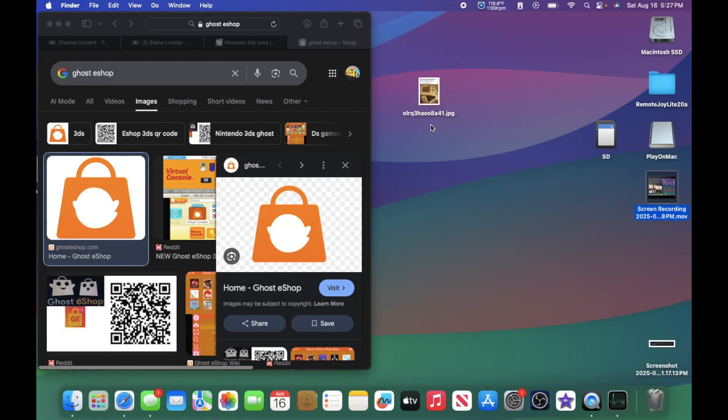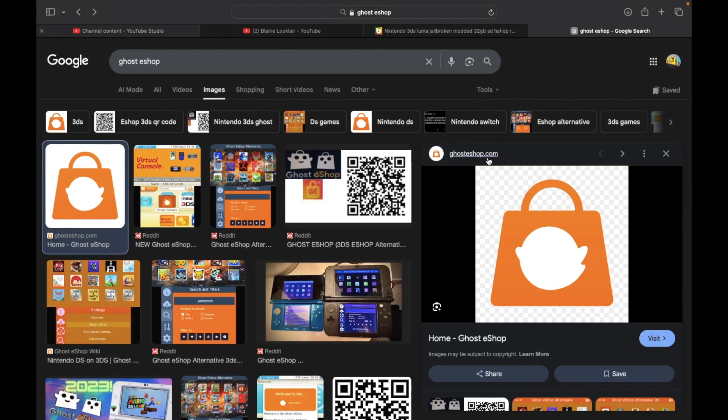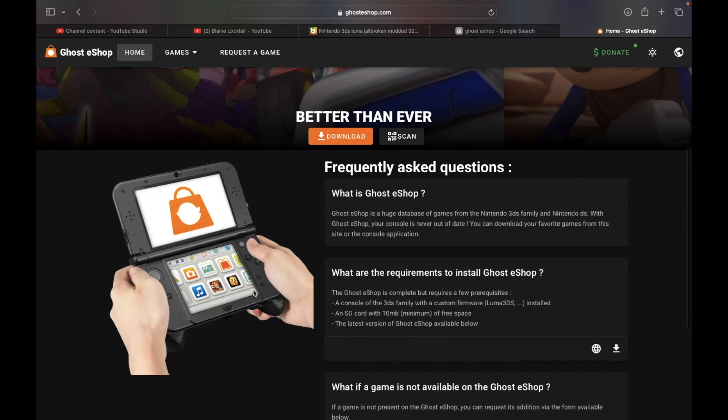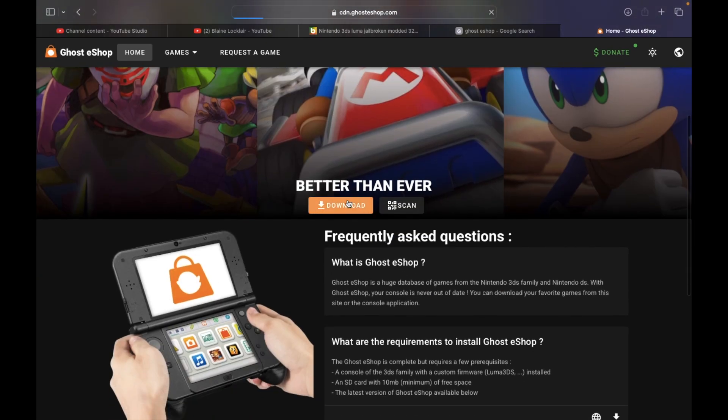I'm gonna show you how to get the Ghost eShop. What you need is your 3DS — any 3DS, even the cheese wedge — the 3DS SD card, and a computer. Link in my description. We will go to the Ghost eShop official website. Look, it looks so good. It even reminds you of the 3DS eShop that once was. Anyways, we're gonna download it.